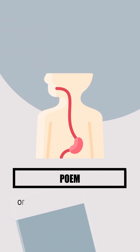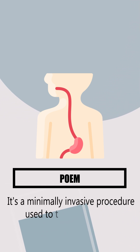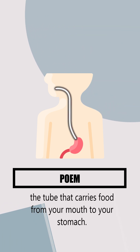Let's talk about POEM, or peroral endoscopic myotomy. It's a minimally invasive procedure used primarily to treat achalasia, a condition affecting the esophagus — the tube that carries food from your mouth to your stomach.